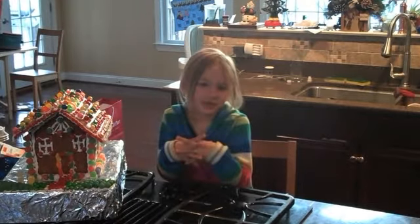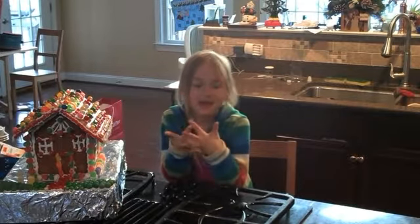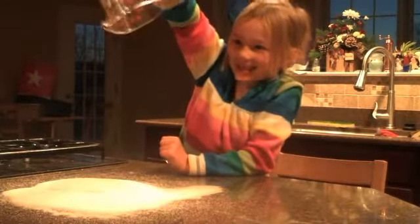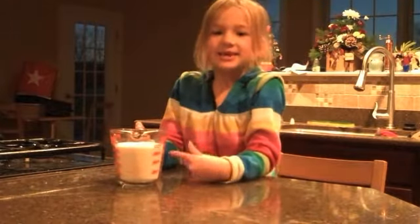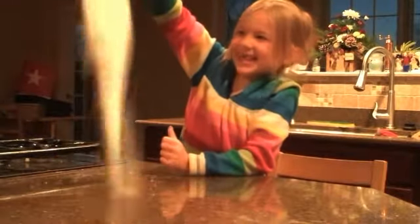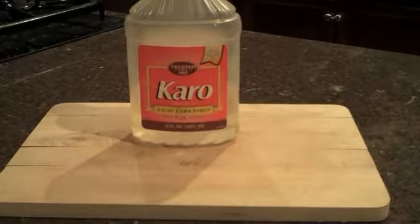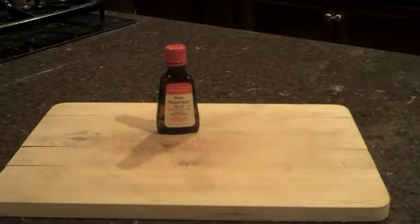For this recipe, the first ingredient we'll need is a parent — they'll help you keep it fun and safe. Next you'll need 2 cups of sugar, 1 tablespoon of light corn syrup, 4 packages of gelatin, 3 quarters of a teaspoon of peppermint extract, and 2 large egg whites.